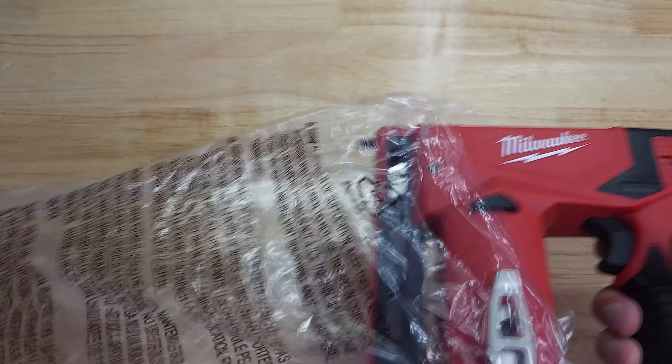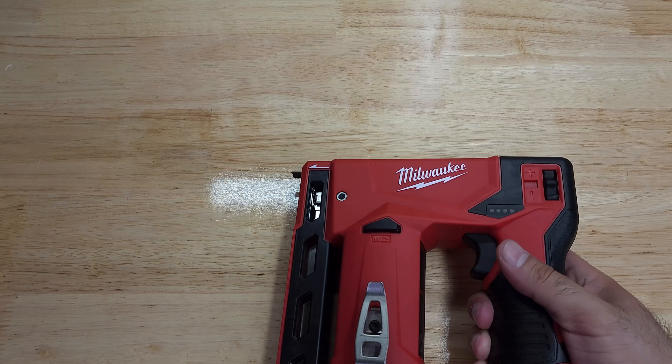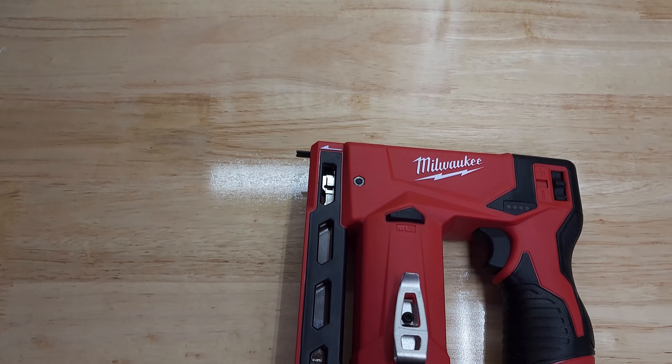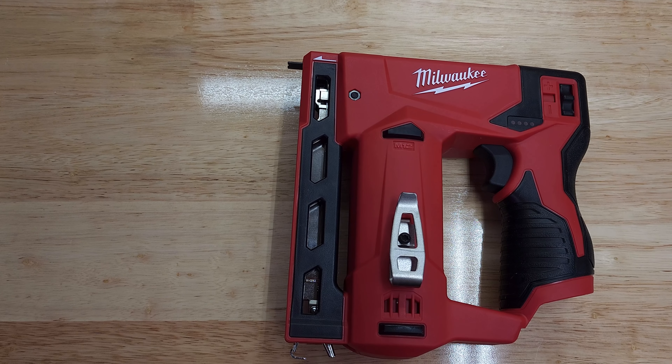So that's what's included in the box: the stapler itself. It's nice that they already attach the belt clip to the tool.